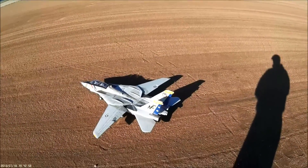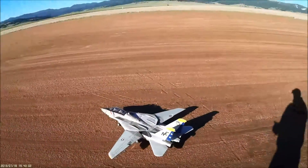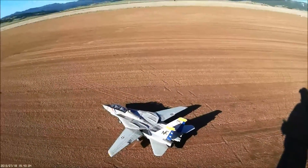All right, so we got a pretty nice day out, a little bit of a crosswind, but going to try to fly the old Tomcat.